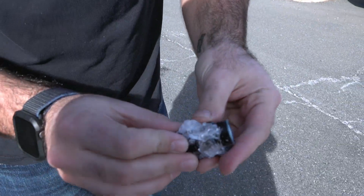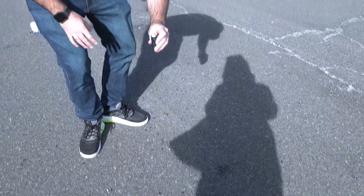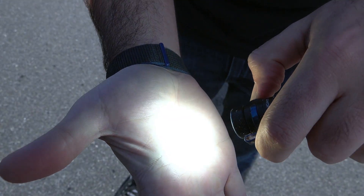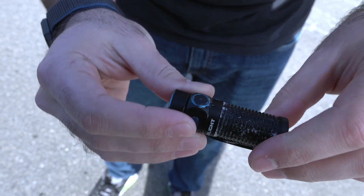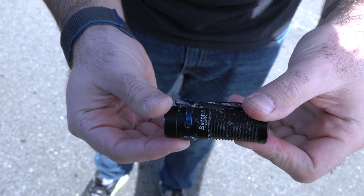We broke it out. Let me go ahead and give it a couple drops here as well. It's still on moonlight. Look at it — there it is ramping up to the modes. So the switch is good to go. We got turbo right there. Working perfectly fine after being frozen in a solid block of ice for over 24 hours.